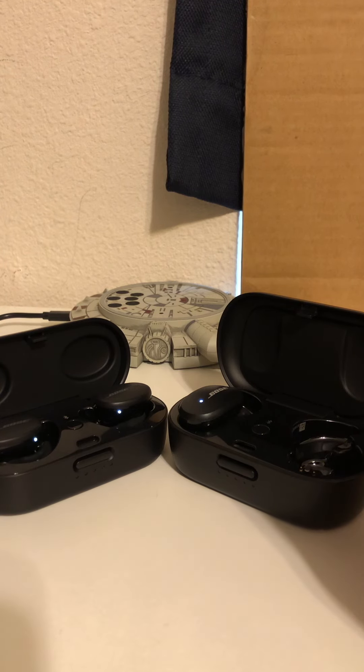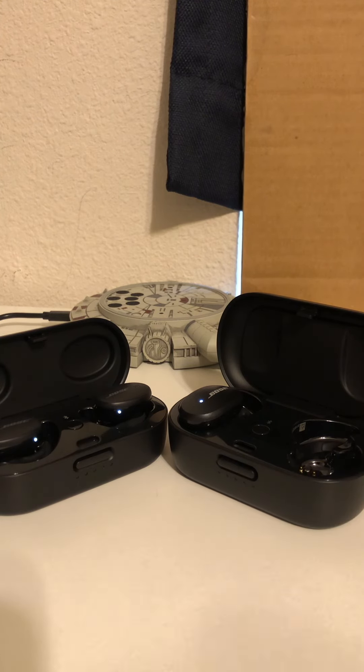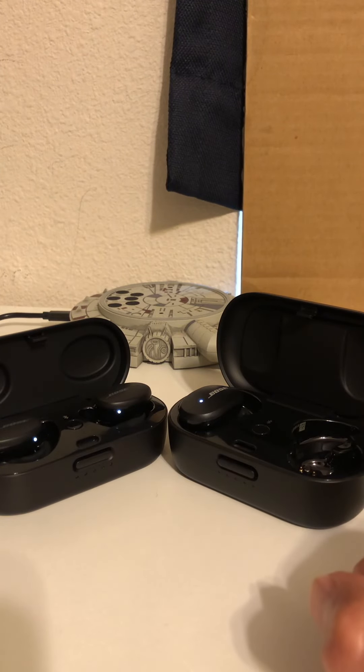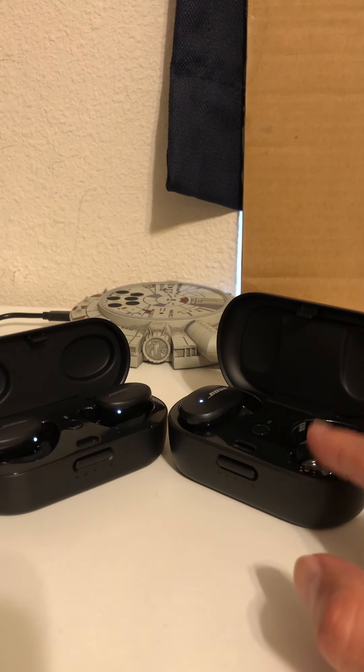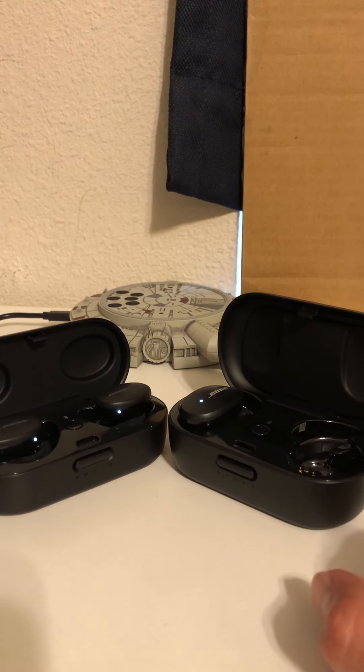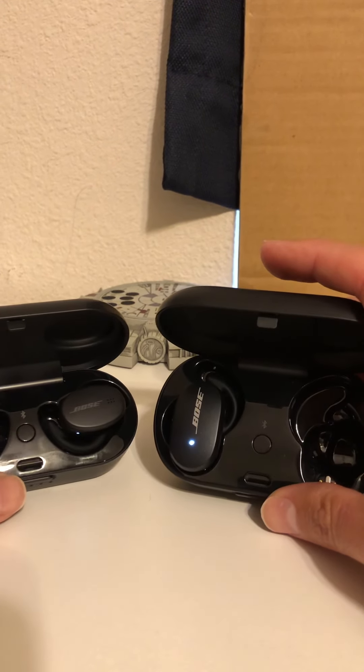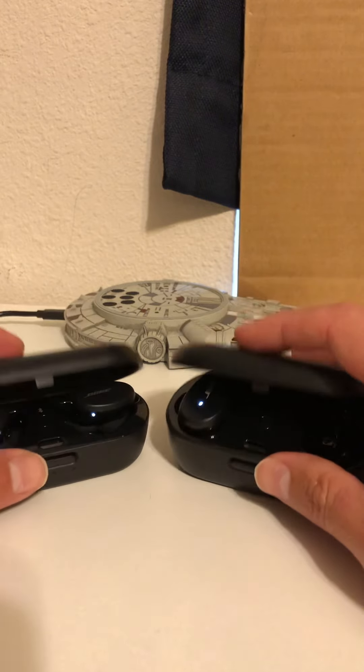To sum it up: if you want a smaller earpiece you won't feel and don't care about noise cancelling, the Sport does an amazing job and is around 50 dollars cheaper — about 150 dollars instead of 200. The Quiet Comfort is considered one of the best earbuds around; the noise cancelling is amazing, so if you don't mind the larger earpiece size, go with the Quiet Comfort.